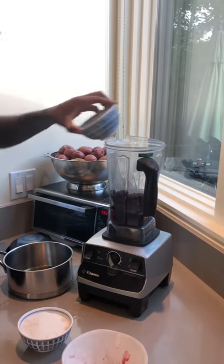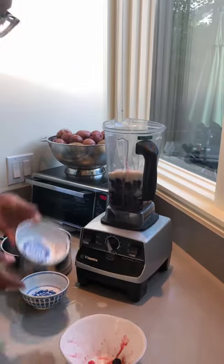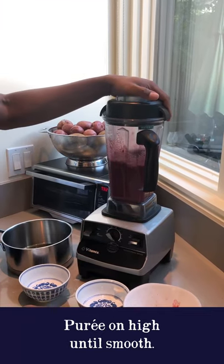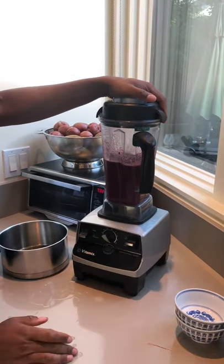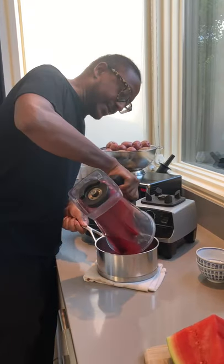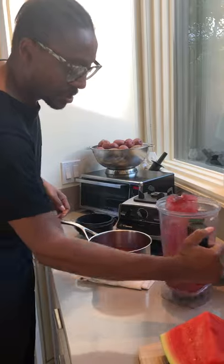We'll add our vinegar and sugar, give that a quick blend. Our puree is ready and we are just gonna get this in a pan and get it simmering.